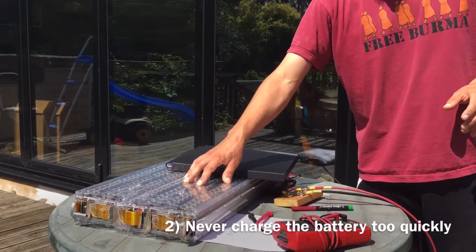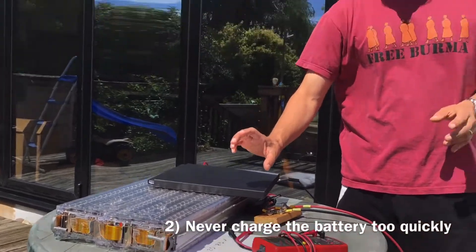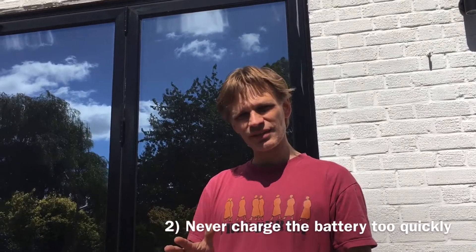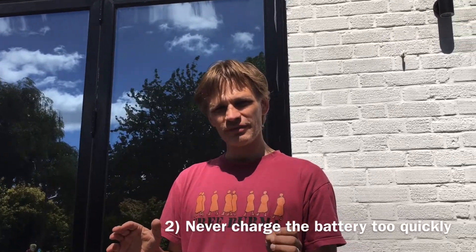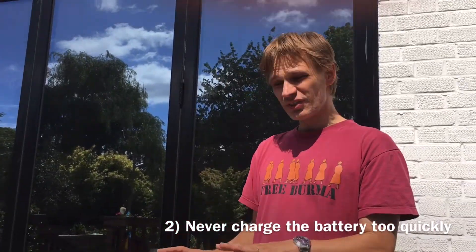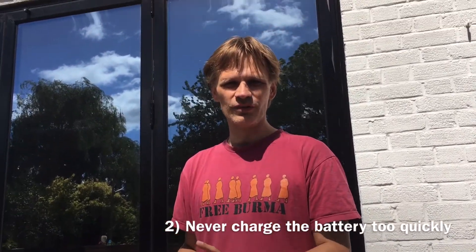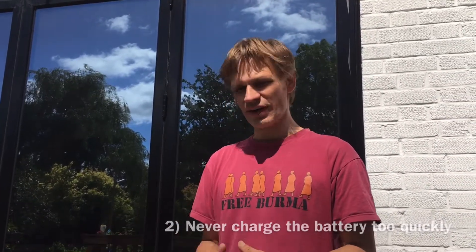Second, you must never charge at too high a current because you'll create too much heat in these batteries. The rating of the batteries is to charge them fully in around one hour, which would be 200 amps. I'm charging at a maximum of 10 amps, which is a twentieth of that, and that generates 1/400th — one over 20 squared — of the heat that would be generated charging at 200 amps. So I'm charging very gently. Be very careful not to charge too quickly as it could overheat and cause fire.